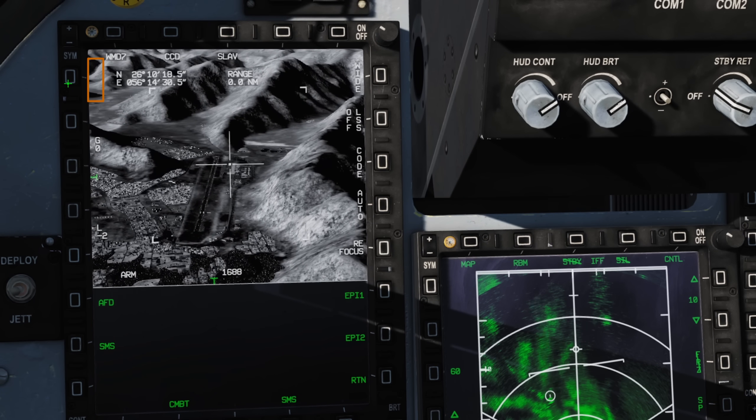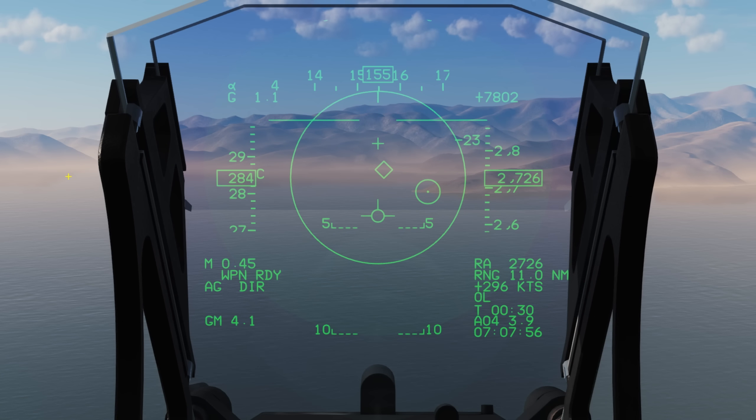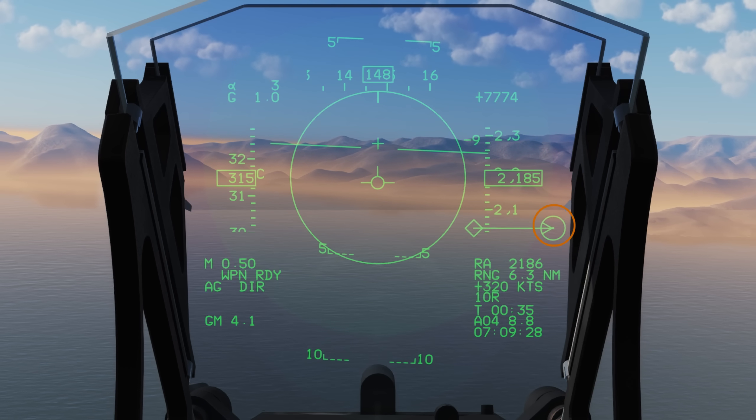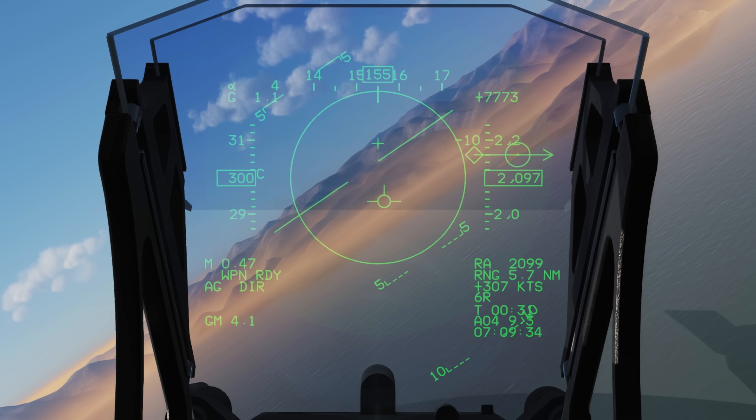We press the empty space where CAGE used to be if we want to re-cage the pod. On our HUD we can see a small circle with a dot in the centre — this is where our targeting pod is currently looking. We can also see a diamond, which is the SPI or specific point of interest, the point designated by our selected system. Going into point or area track will cause the SPI marker to jump to our pod, indicating that our pod crosshair is designating the SPI. When the pod's view is outside our HUD, the targeting pod circle will flash, and if the SPI marker is outside our HUD, it will draw an arrow from its centre towards that point.